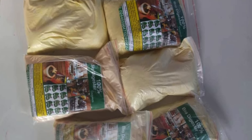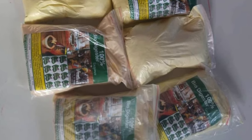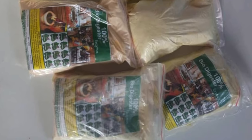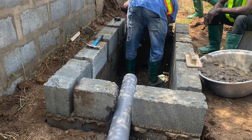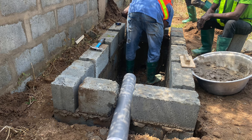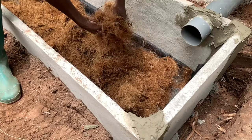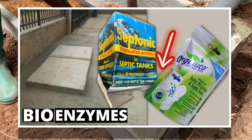Most of the time when we are constructing biodigesters, we are asked to add bioenzymes to the lining material — the blocking material — to help with the biodegradation process, to make the biodegradation of human waste faster. Most people constructing biodigesters are always asking whether they have to add bioenzymes to it. I've done several videos explaining that I do not usually add bioenzymes to a biodigester construction.